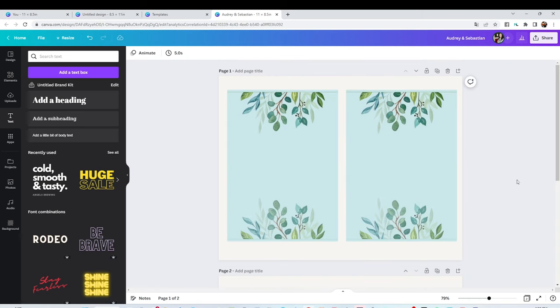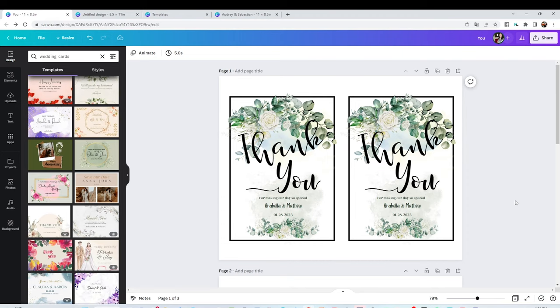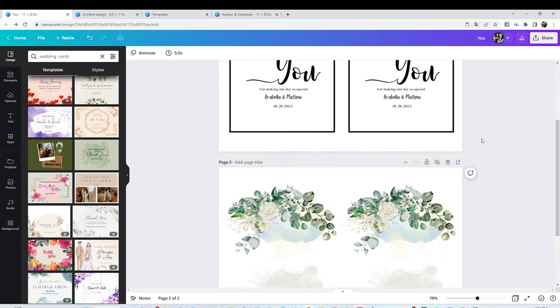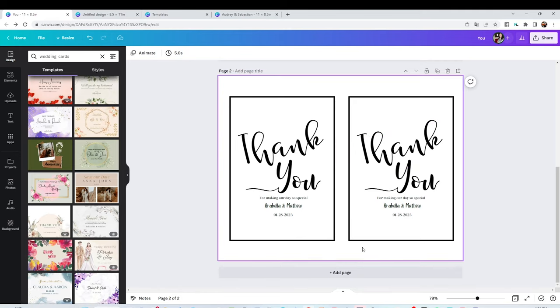Now this design is ready to be printed. I'm not going to print this design — I'm going to print this other one I had already created before using the same process. I'm not going to print the page on top; you can print it only if you're not using foil. I'm going to make sure to print the page that has color, so I'm going to send it to the top.